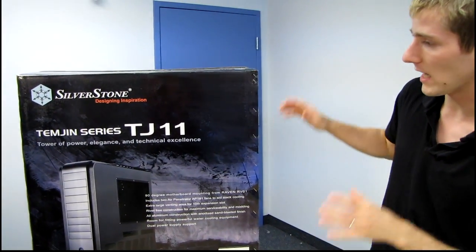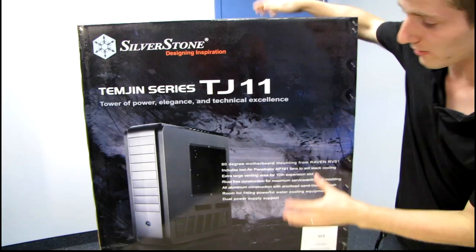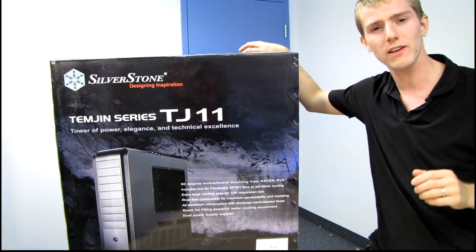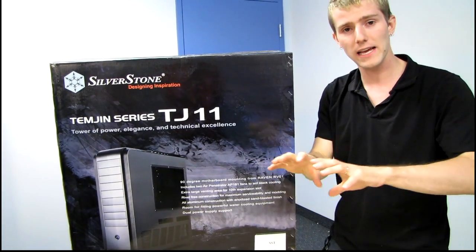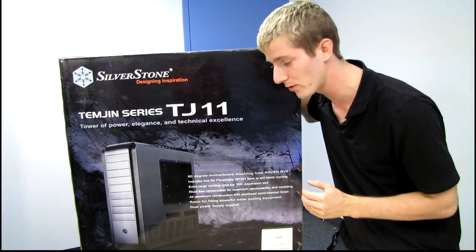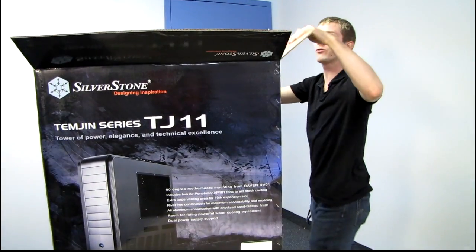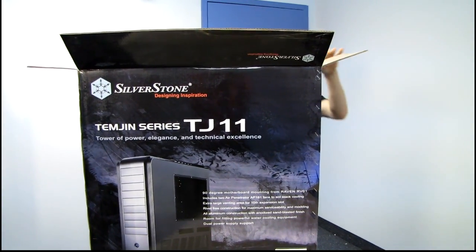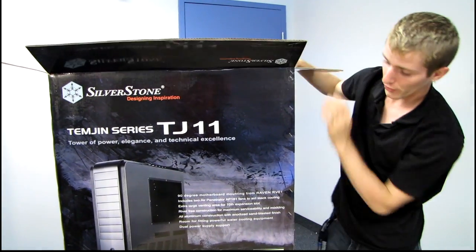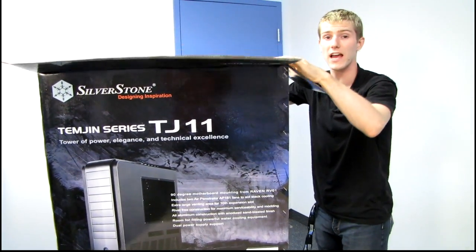The TJ11 is actually larger than the TJ07. The TJ07 has seven front bays; the TJ11 has nine, so it's quite a bit taller and also wider. They're using that extra space partly for liquid cooling — I have a quad 120mm radiator in the bottom of my TJ07, but the TJ11 allows up to a quad 140mm radiator. They've also implemented the 90-degree motherboard mounting concept introduced with the Raven RV01 series.